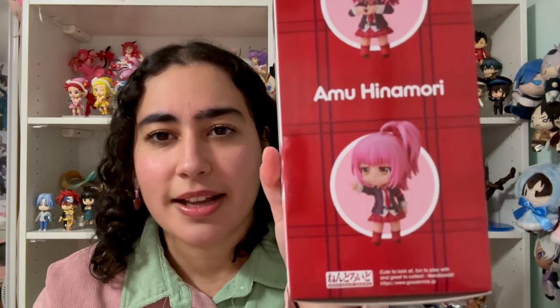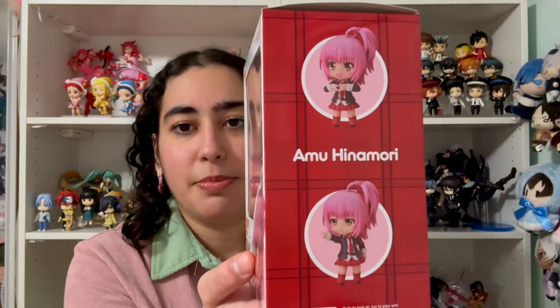Let's talk about Amu's Nendroid. Please make sure you like and subscribe and let me know what you think. I'm going to show you the box so I can show you all the different poses and accessories she comes with. First up, we have a smiling face and she's forming this heart shape with her hands — that's when she's getting ready to transform, I believe. Next up, she's got this kind of cool attitude.